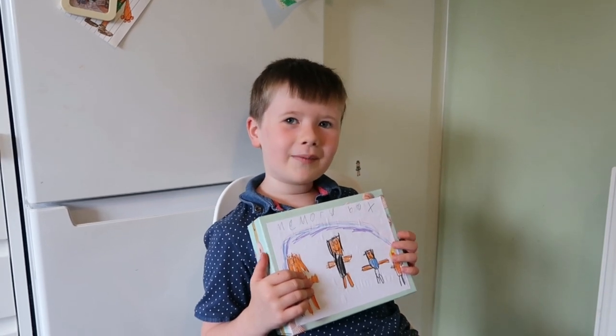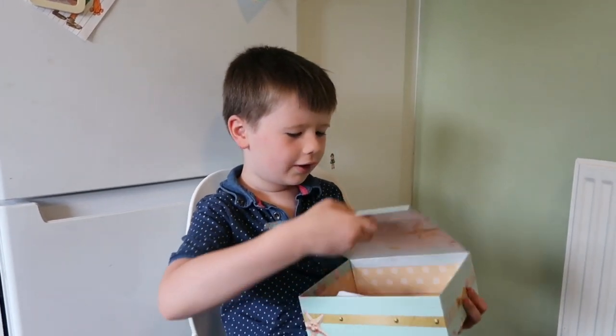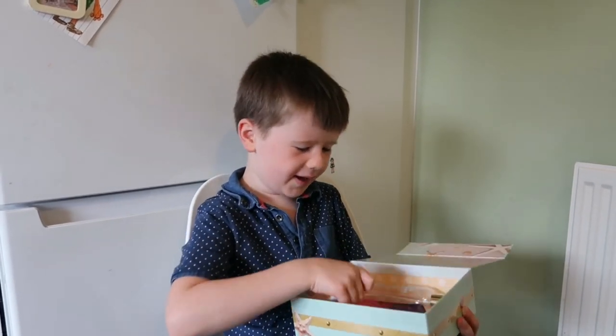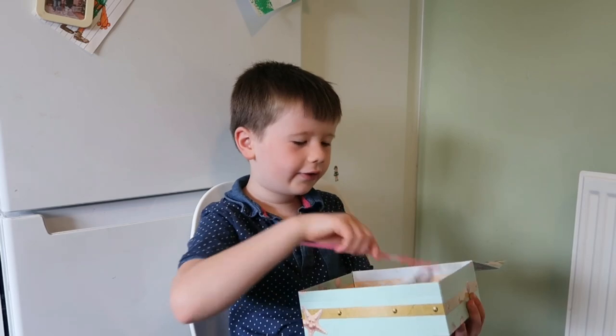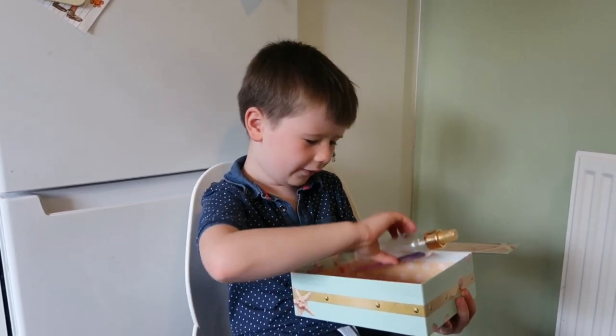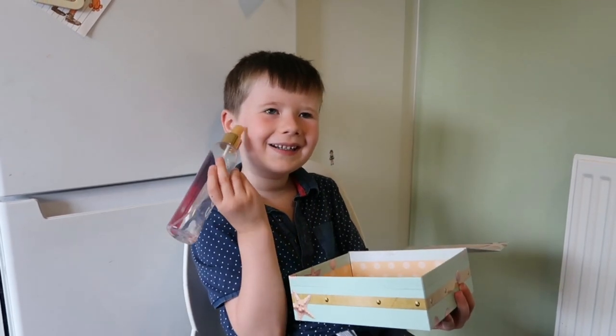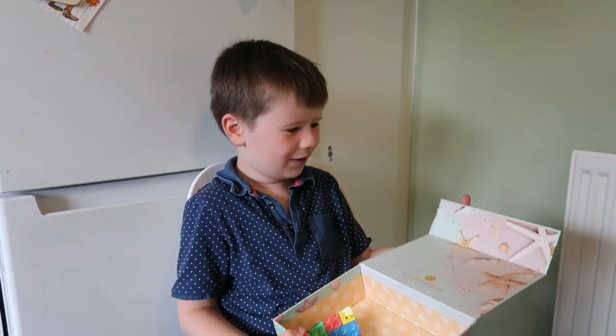Today I'm going to show you my memory box. Let me show you all the stuff. The wrapping paper reminds me of when I made presents. The glow sticks is when I had glow sticks called perfume — it's when I popped perfume on the floors.